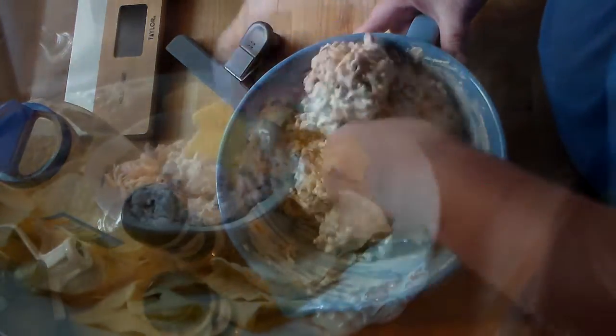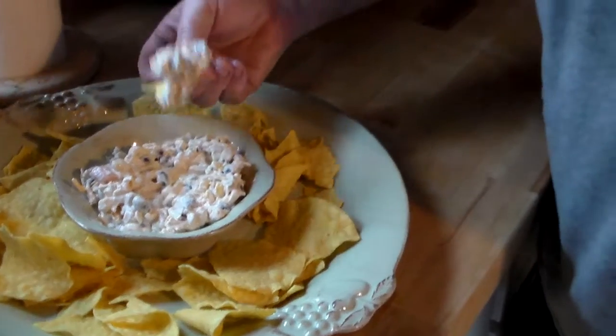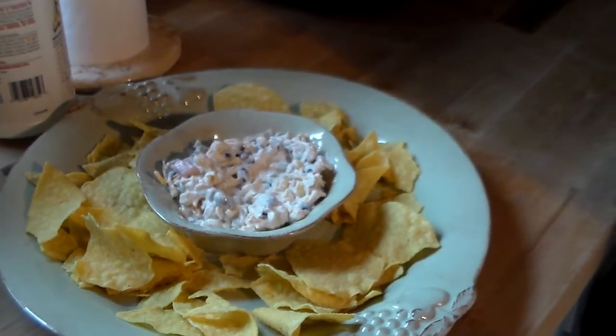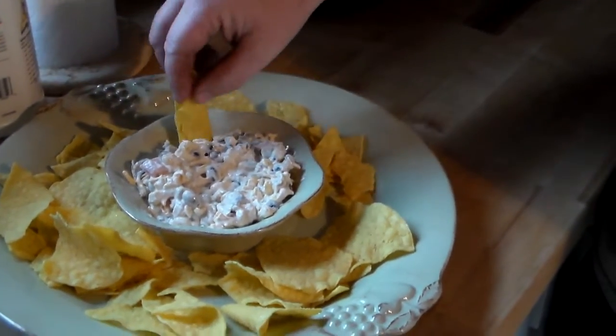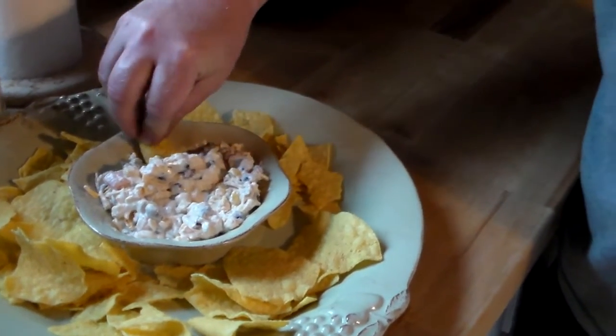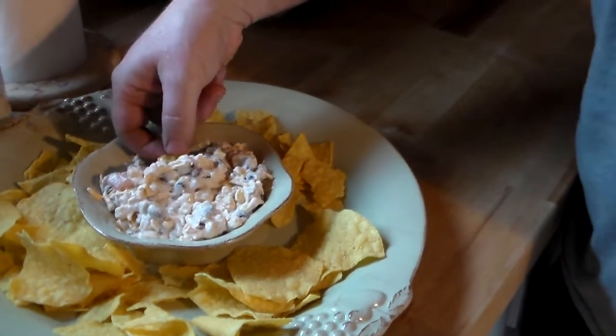Now we're going to taste the dip. How is it? Would you eat that? Yeah. Okay, that's a family recipe there — that's taco dip. All those family gatherings we miss, we're missing the taco dip. Not anymore.